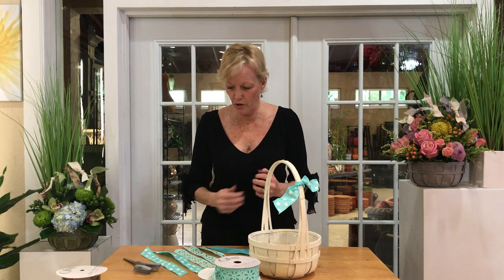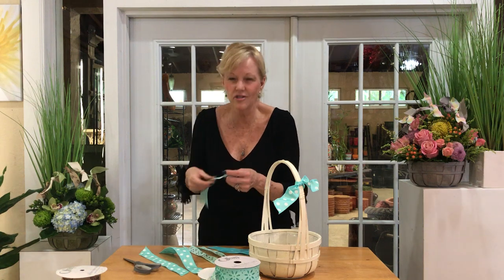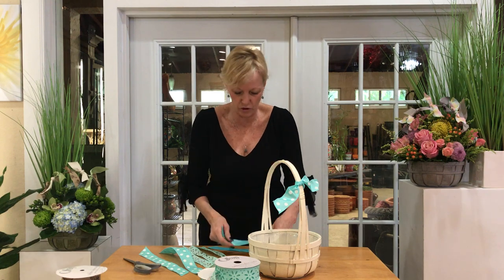Hello, I'm Debra De La Flora with Lion Ribbon. Spring is in the air and what better time to dress up your baskets with Lion Ribbon. This is just a fun little technique that's so easy and wonderful. We have some beautiful ribbon — beautiful dots and some really cute little cutout florets. The textures are so fabulous, and I always love the double-faced satin because it feels so fabulous.